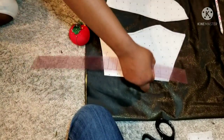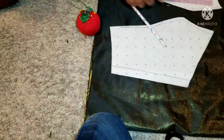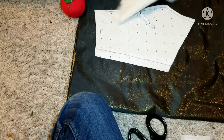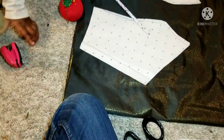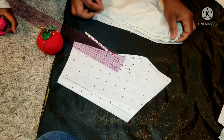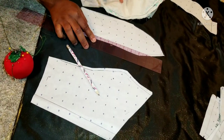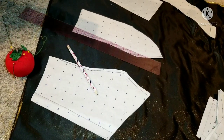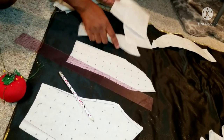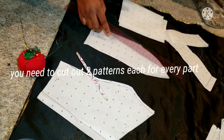I've already marked that out with a pencil. On this side I need to take out about a quarter inch, which I've already done. On the other side I also need to take out another quarter inch. I'm going to do the same with the facing. This is the facing, this is the front pattern, this is the back pattern, and this is the facing that will go inside.